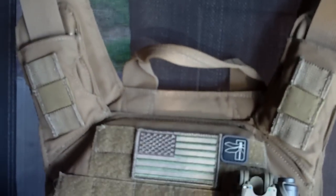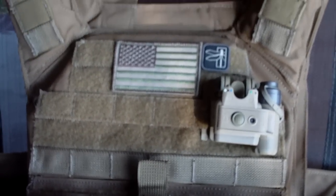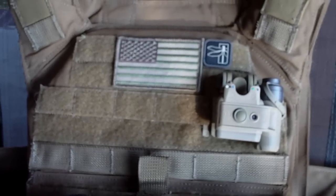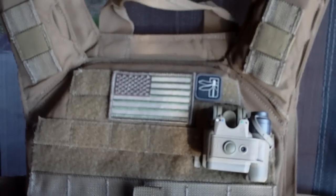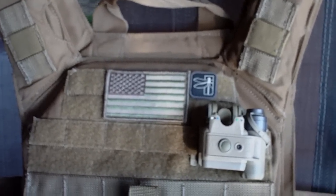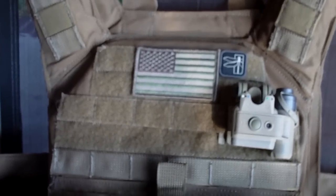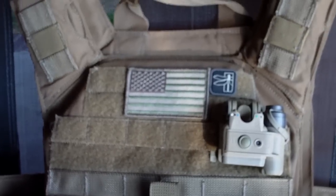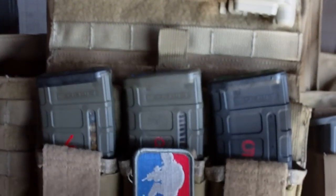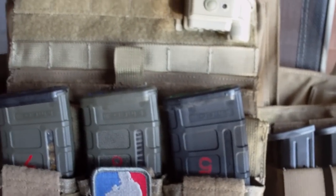If I can convince Numsy to do a video on his - he's actually got the multicam Banshee plate carrier. There are a couple more things he wants to do to his, but his has progressed a little bit further than mine. He's actually got a go bag system for his now, and he can show you his setup. It looks a lot like what I'm going to do with mine, so I'll try to convince him to do a video on it.